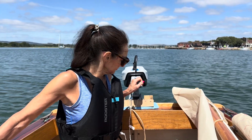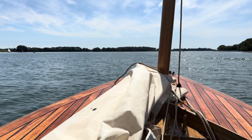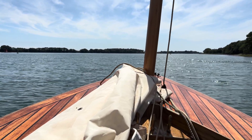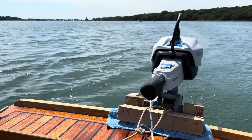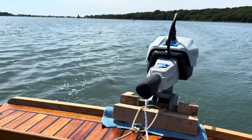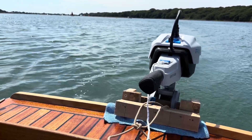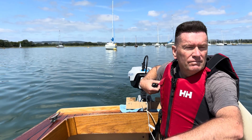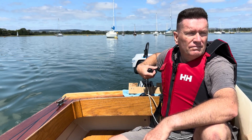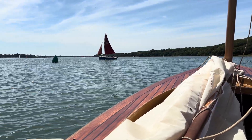Jane and I pottered about between Itchenor and Dell Quay. Once on the water, I realised that in choppy conditions there was a chance the bracket could lift off the top of the transom. As a precaution, I tied a safety line to the outboard to make sure I couldn't lose it. The bracket worked really well, and the quiet of the E-Propulsion was an absolute joy.